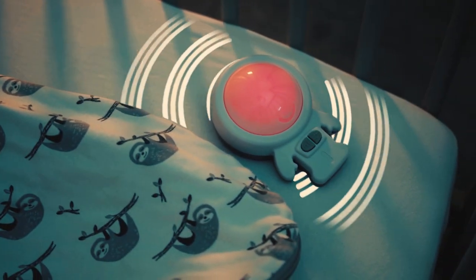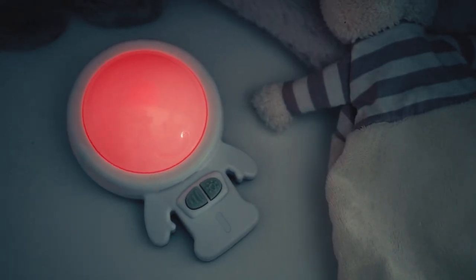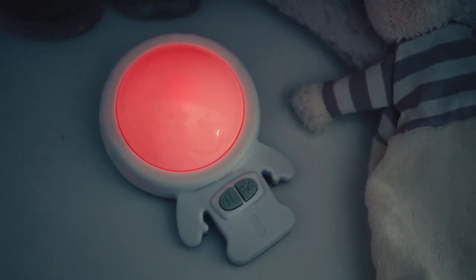The calming vibrations and gentle glow will comfort your baby and encourage a deep sleep. Zed's compact size makes it perfect for travel. The night light mode is great for babies and older children alike.